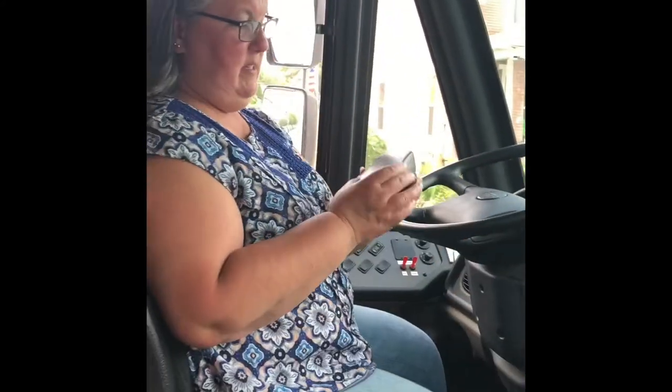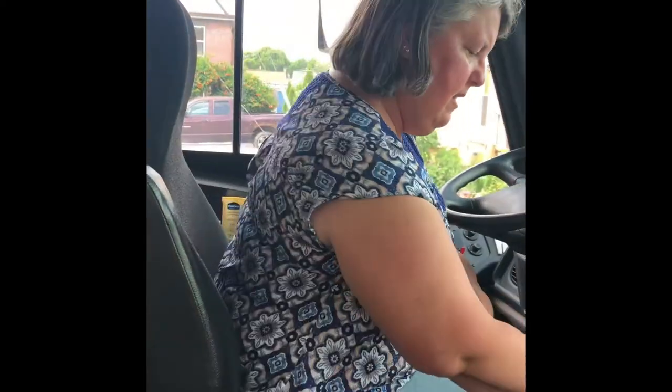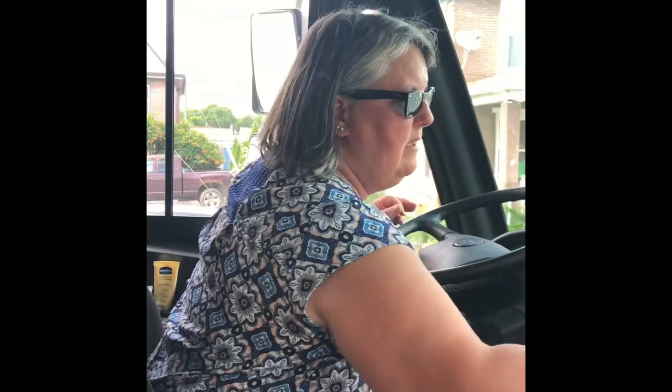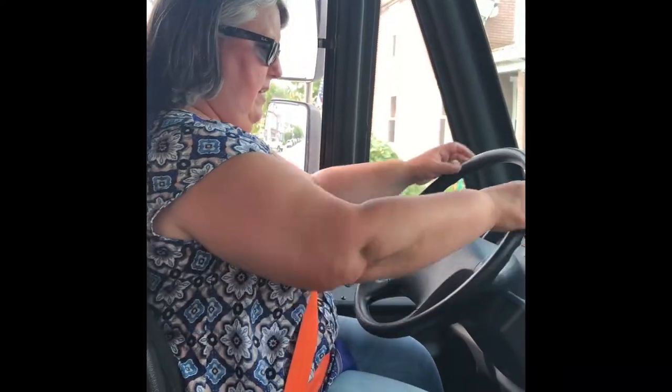It looks like we're ready to go. I'm going to put my sunglasses on because I always need them when I drive, especially in the summertime. I have my mask for when we deliver our food — I don't need it while I'm driving because I'm by myself, but I will put it on when we are delivering food to keep myself and everyone else safe. My seat belt. Remember my special pedal to pull my wheel down. And now we're ready to go!